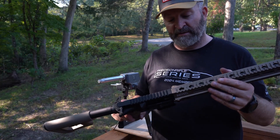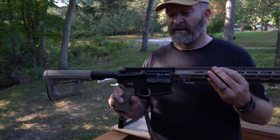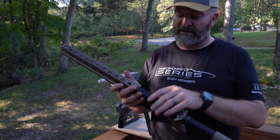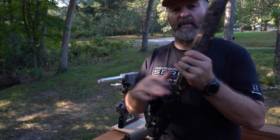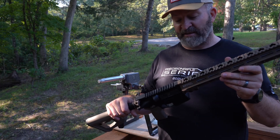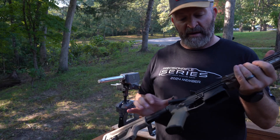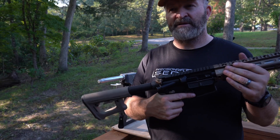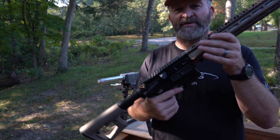Let me know what you think. I'm thinking about getting some 85.5 grain Bergers to run through this — I've always had good luck with those with some of my other precision 22 caliber builds. It would be awesome in this 22 ARC. Thanks a lot for tuning in, stay tuned for more builds, and let's see how this one works.